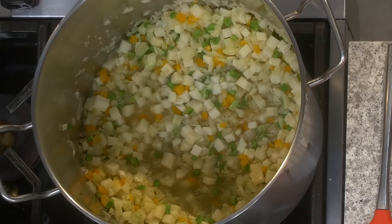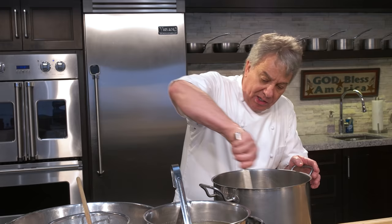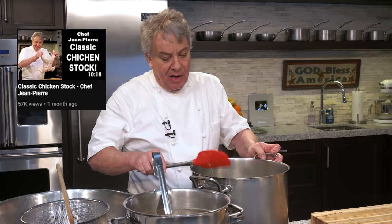This is the chicken stock. You can use vegetable stock or even seafood stock — though only restaurants usually have seafood stock. Unless you're really serious about cooking, most people don't have seafood stock, so use chicken stock. We shot a video on chicken stock — a beautiful one — I don't know if it's released yet.